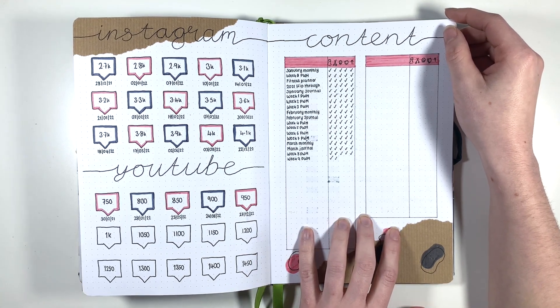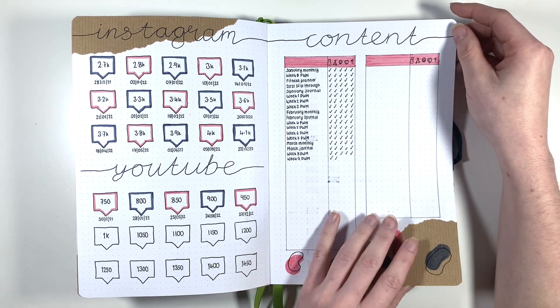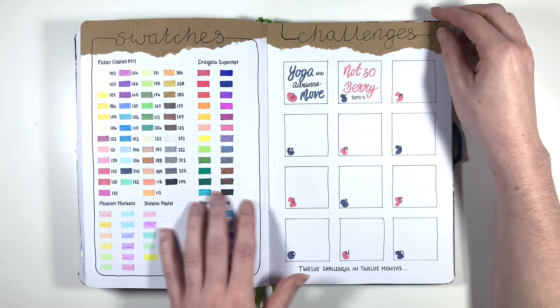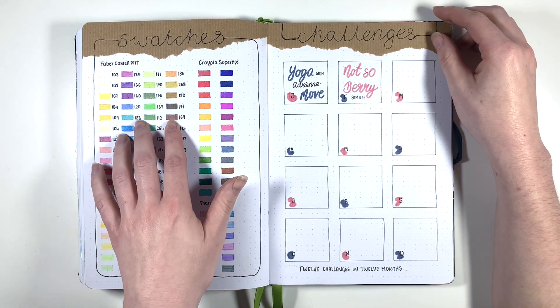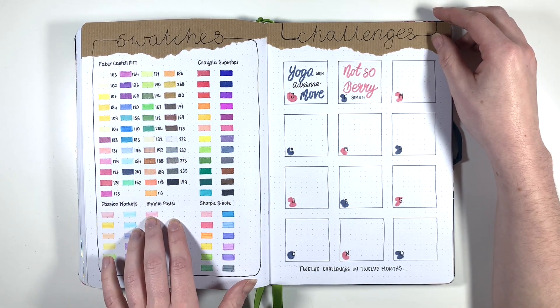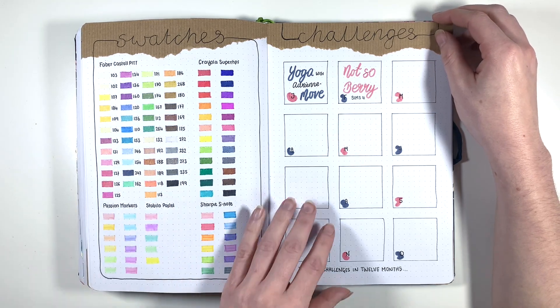I did not include my content tracker in my new planner because it got started in the middle of March and I stopped using it. Swatches was great, but I felt like I didn't really use my Faber-Castell Pitt pens very much this year, so in my new swatch page I got rid of those - I've got more space to grow basically.